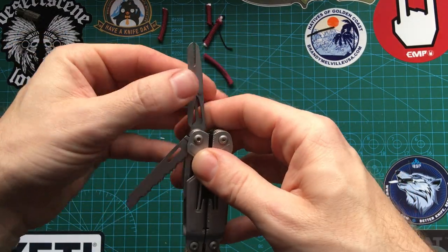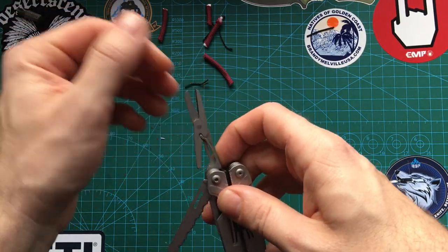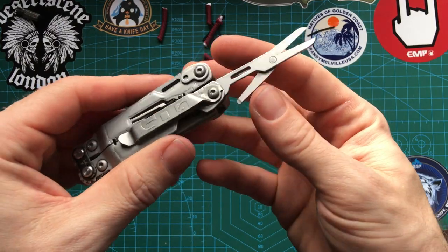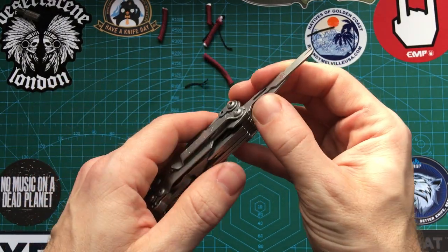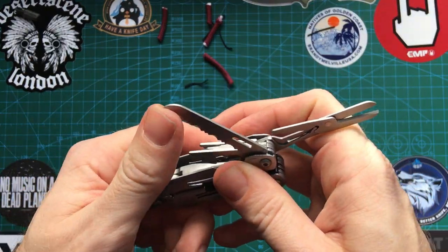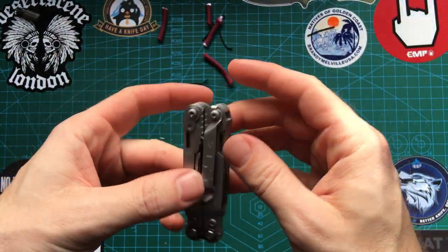I carry a Victorinox a lot of the time because I live in the UK and non-locking stuff is legal. Even these kinds of little medium-sized multi-tools are illegal if they've got a locking blade. Silly laws that we have to follow, but there we go.